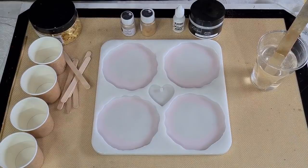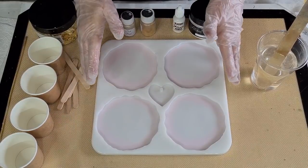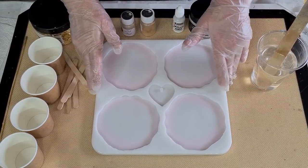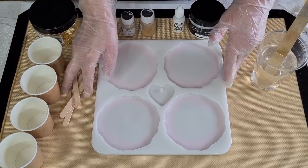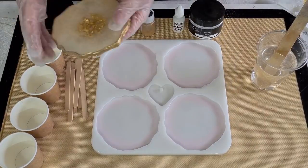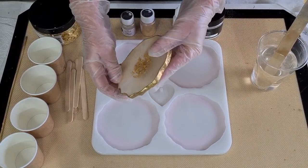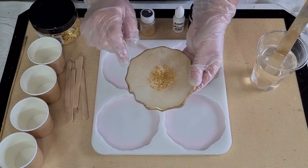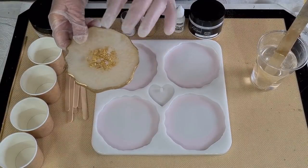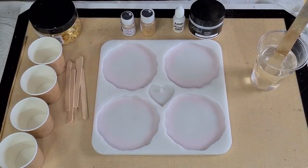G'day guys, welcome back! I'm going to revisit a resin coaster I did when I first started working with resin, maybe six months ago. I really liked it but I've learned so much since then. Here it is — it's not amazing, but I want to revisit it and see if I can improve. I'm going to do two layers: first layer with color, then a second layer with gold leaf.